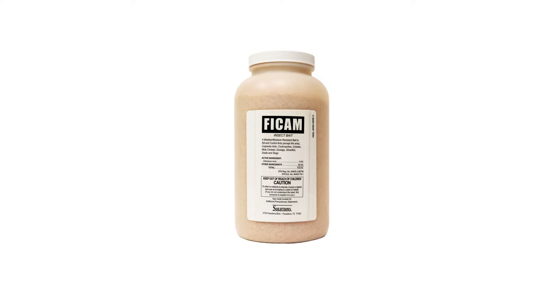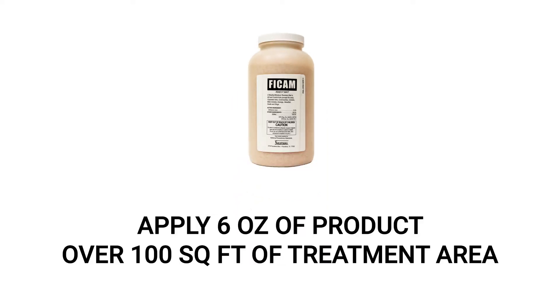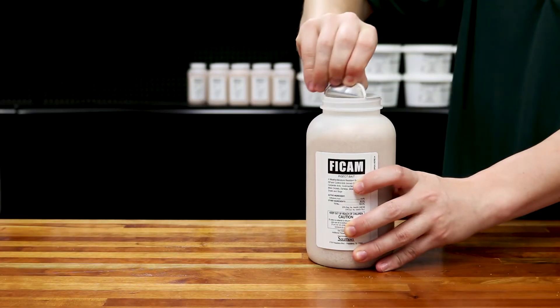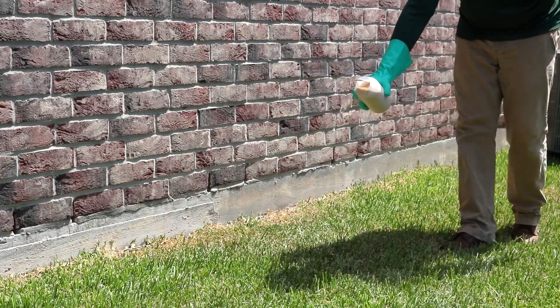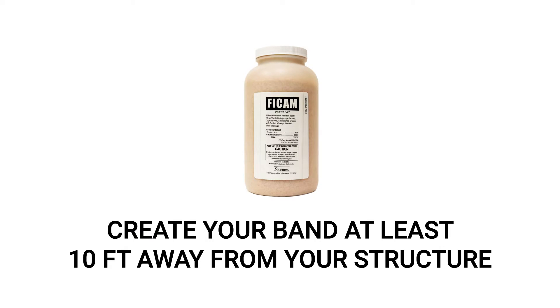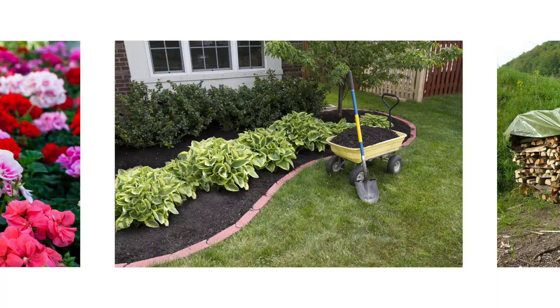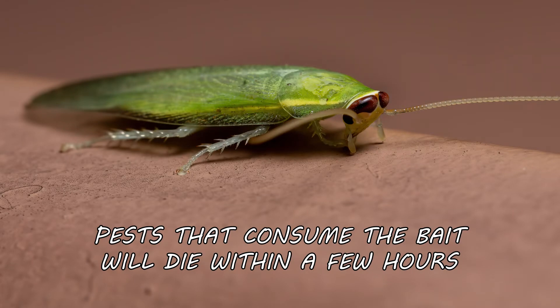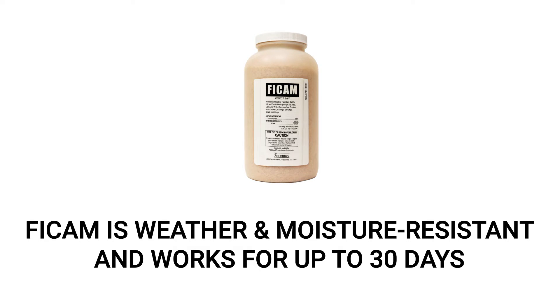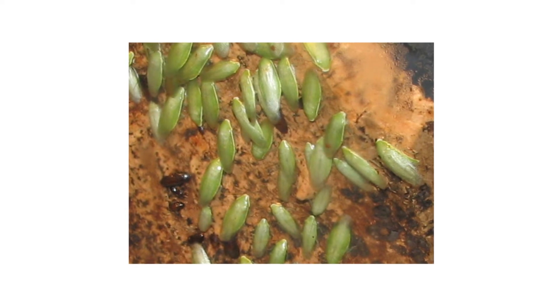Next, reinforce your perimeter with Ficam Insect Bait to lure and eliminate Cuban roaches and other labeled pests. Use a rate of six ounces per 100 square feet of treatment area. Spread the product directly from the container or with a small cup. To apply from the container, open it and remove the seal, hold it about four to five inches above the ground, and shake the product out in two-to-four-foot bands around your treatment perimeter, making sure you are at least 10 feet away from your structure. You can also apply Ficam around trees, flower beds, mulch, and near wood piles where you've seen Cuban cockroach activity. Cockroaches that consume the bait will die within several hours. Ficam Insect Bait is weather and moisture resistant and will continue to control treated areas for up to 30 days even after normal rainfall.